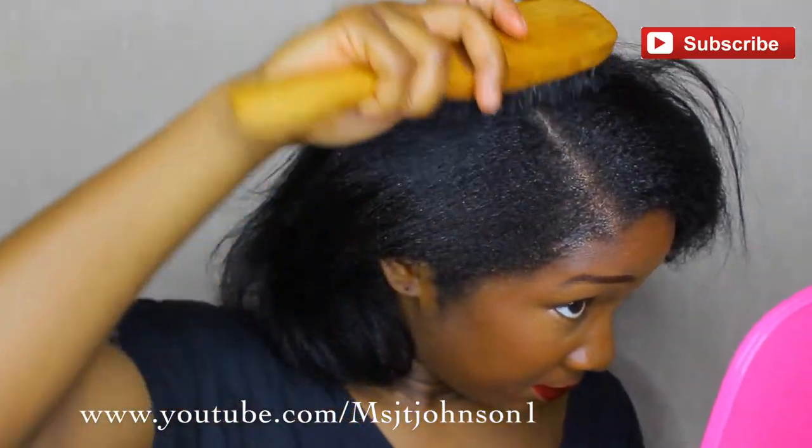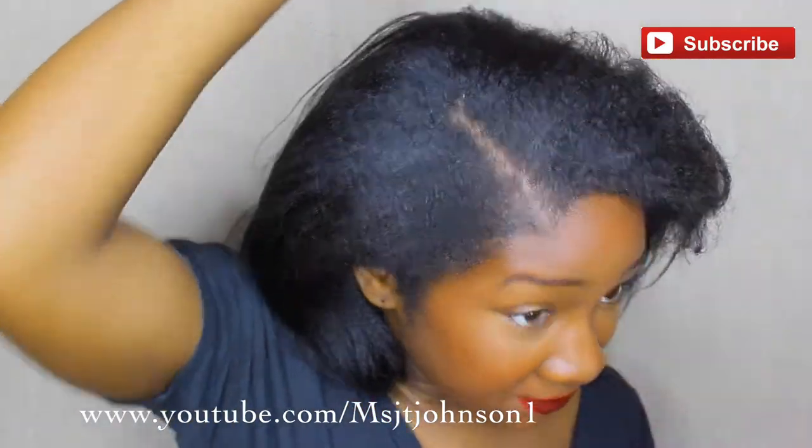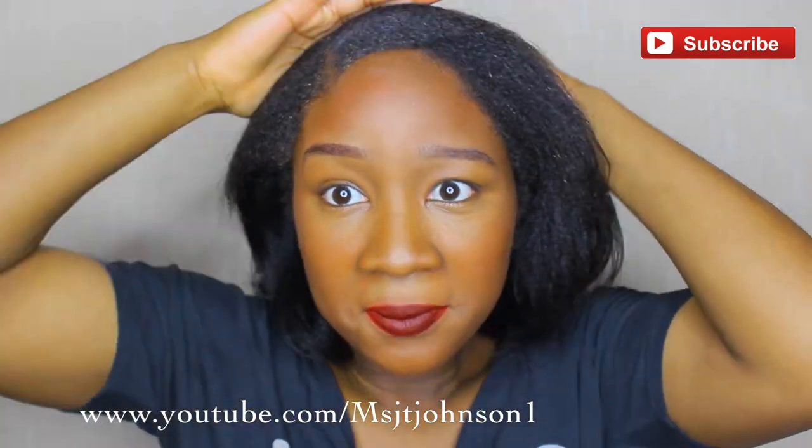Next I lightly brush my hair so you can actually see my part, because my hair is so thick that sometimes you can't see my part if I don't lay it down flat in the front.